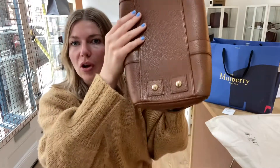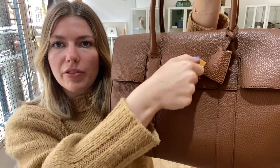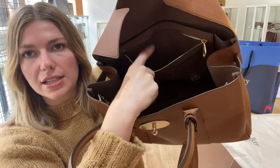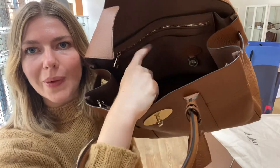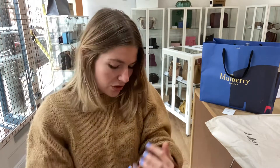I'll show you the features of it. On the bottom you have four base studs, double top handles, the Mulberry cloche with padlock within, the postman's lock fastening, and a flat closure. Inside you've got a big open space, two side gussets, one zip pocket, two flat pockets, and the Mulberry tag. If you're a Bayswater fan then you know the structure well.